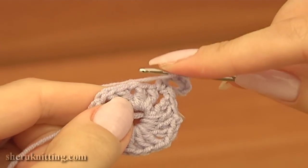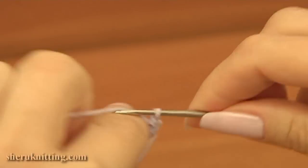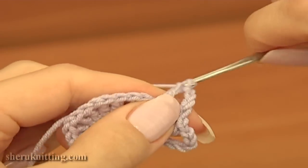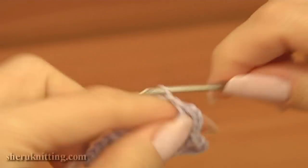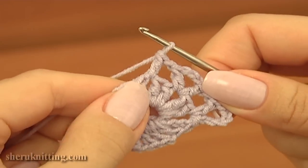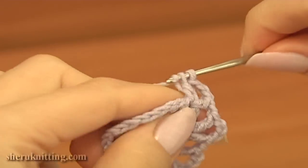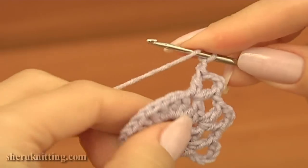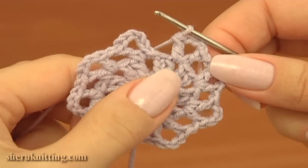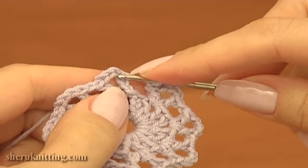Continue work into the following chain space of the previous round. Double crochet, then chain 3, and double crochet into the same chain space. Chain 1. Repeat — work into the following chain space, double crochet, chain 3, and double crochet. Chain 1. Keep working the same till the end of this round. I am done working into the last chain space of previous round, chain 1, and complete the second round by making a slip stitch into the third chain stitch.